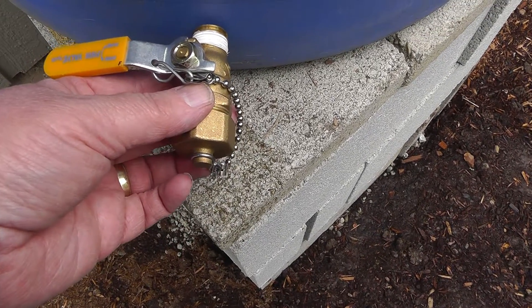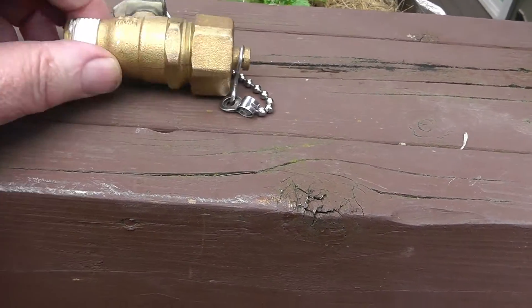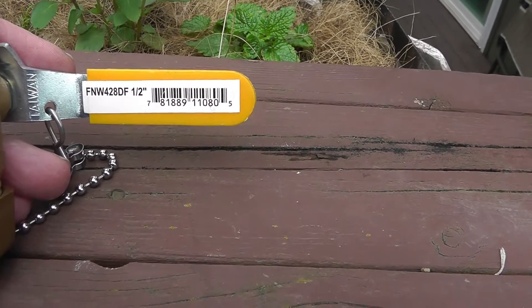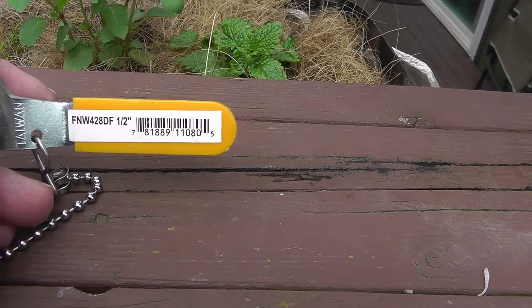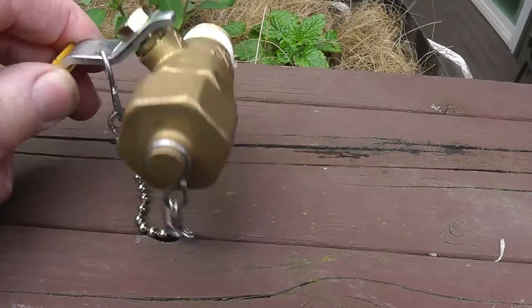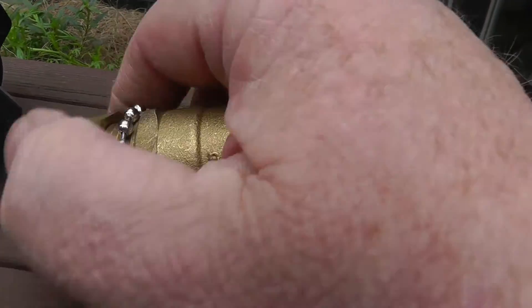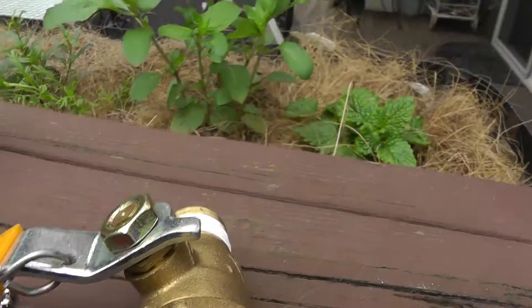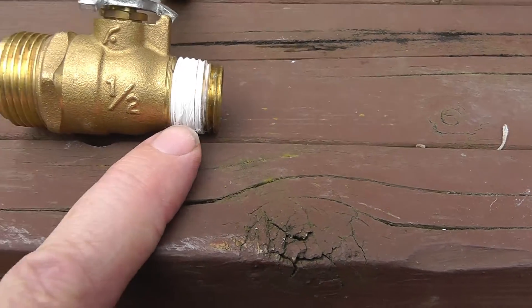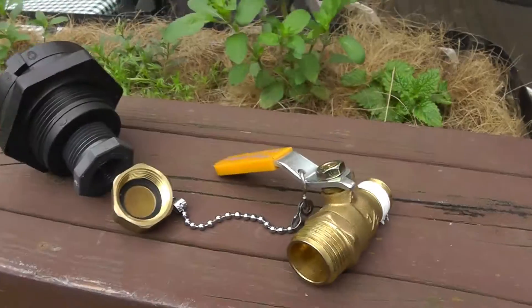This is an ideal valve for this system — it's made by FNW, model number FNW428DF. They're still available; you can get them at any Ferguson store or have them ordered for you. It comes with a handy garden hose cap, and they also make a version with a three-quarter inch instead of half inch connection — basically the same ball valve though. Thanks for watching and have a great day!